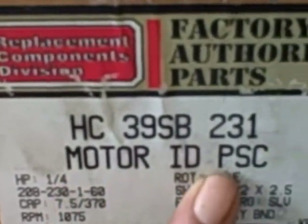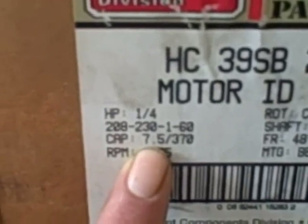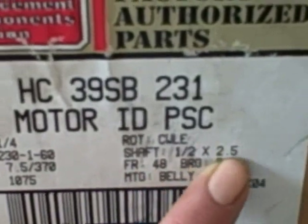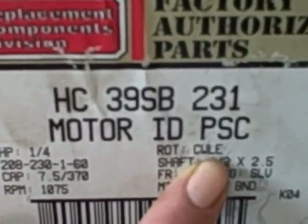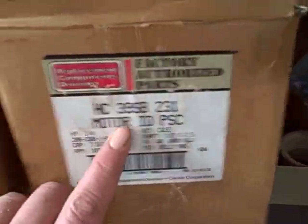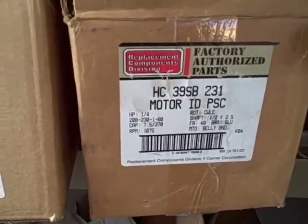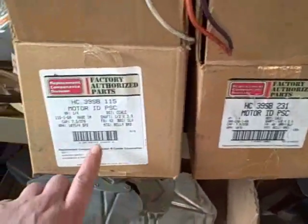This one is also a motor, indoor, quarter horsepower, but 230 volt, 7.5/370 capacitor, 1075 RPM, half-inch shaft, two and a half inches long, clockwise lead end. So they're basically the same motor, but this one goes in the opposite direction, and this one is 230 volt versus 115 volt. So this one would be more for a furnace, and this one would be more for a heat pump or air handler at 230 volt. Make sure you know what you're buying and get the right one.